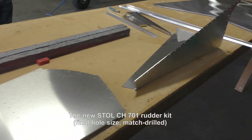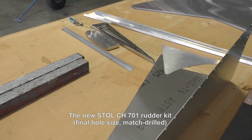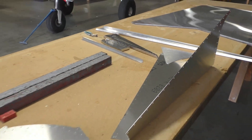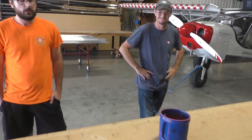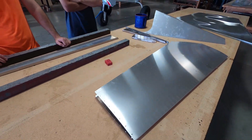We're here in the Zenith Aircraft factory and we have a rudder kit. We've been doing rudder kits for years now, but what's special about this rudder kit? This is a bit of a sneak preview into our new 701 project, bringing our older models up to the standards we've set with our Super Duty, and sometimes even surpassing that in terms of ease of construction.